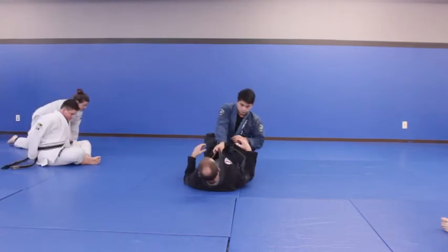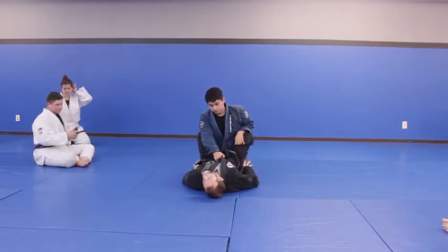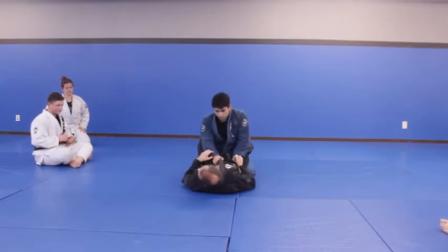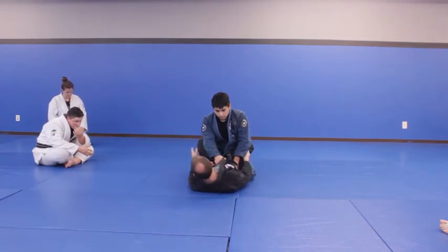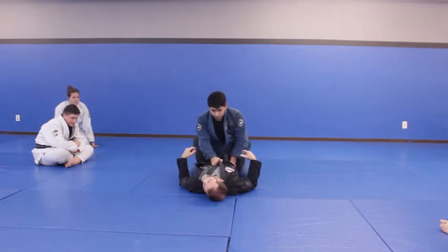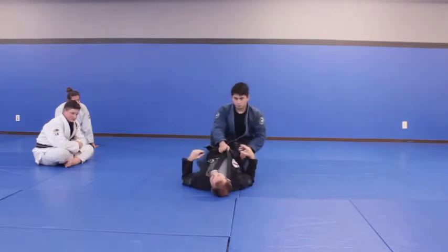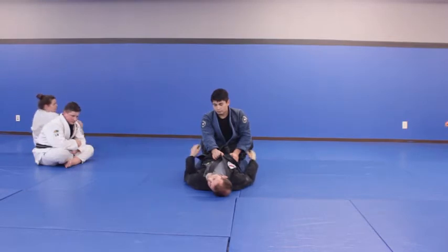So he gets to upright posture. If my butt's on the ground like this and he gets here like this, he's going to be able to keep my hips down — that's going to be a problem for me. He's not carrying any weight right now on his hips, he can stand up, he can do whatever he wants. But if my hips are up on him, now it's a little different — you feel more trapped, because my weight is on his hips a little better.